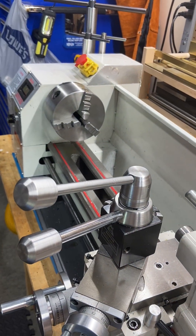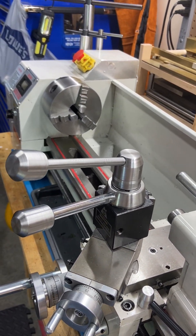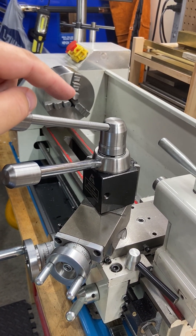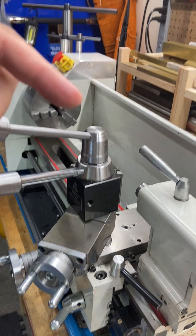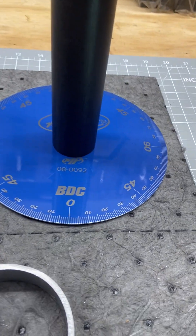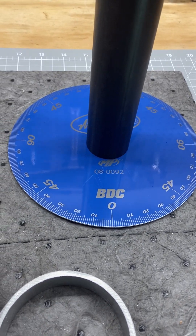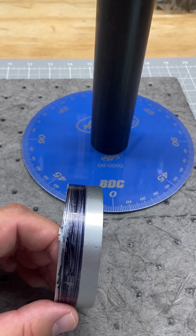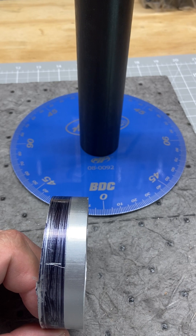You got your work piece in your lathe chuck, you put some markings over here on your work piece, you rotate your degree wheel in whatever increments you need, and you mark your piece. It may not be 100% precision, but it sure does the trick.